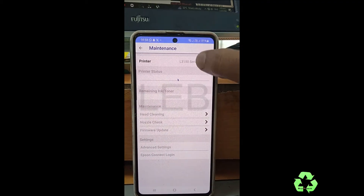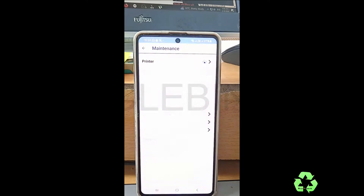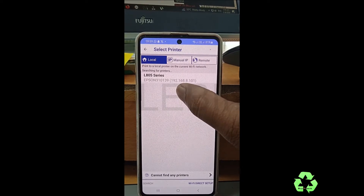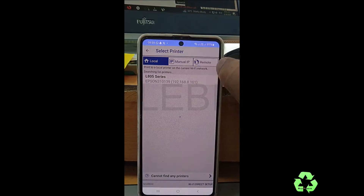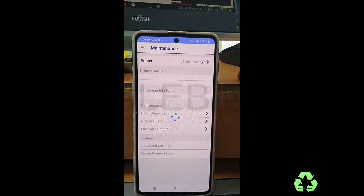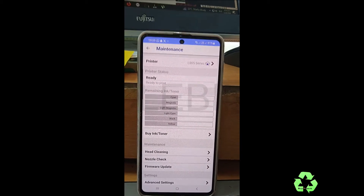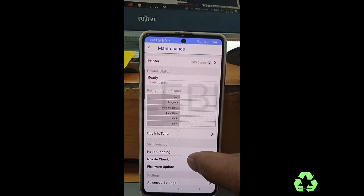From here you can see the L3150 series listed. Just wait — it will scan automatically. Now you can see the IP 192.168.1.01. This is the printer we are going to select. Now this printer is connected and you can access services from here.